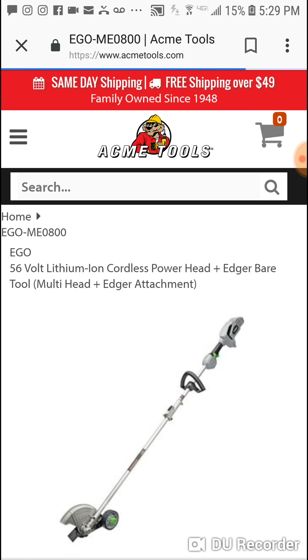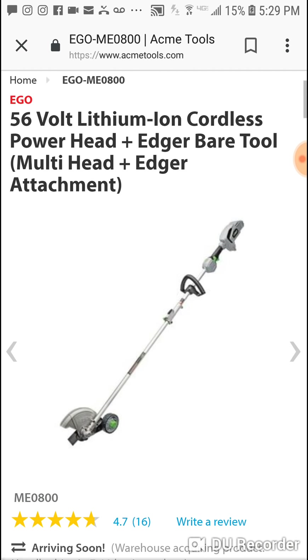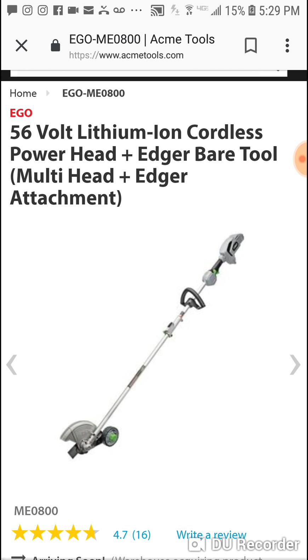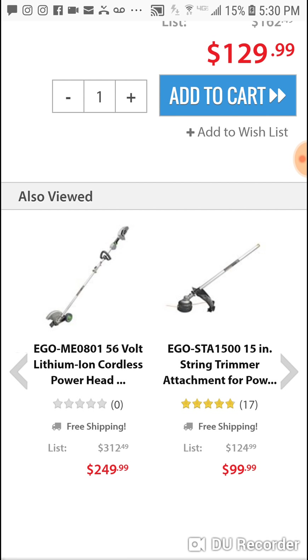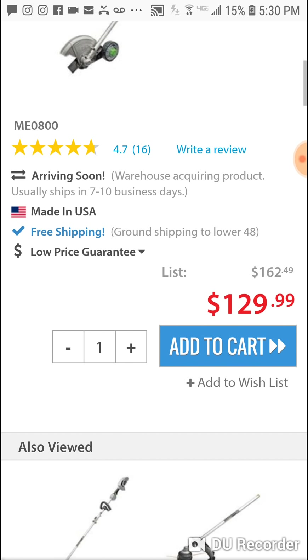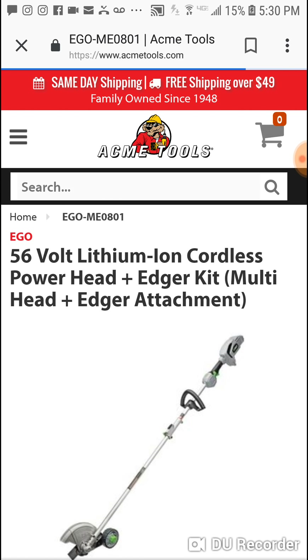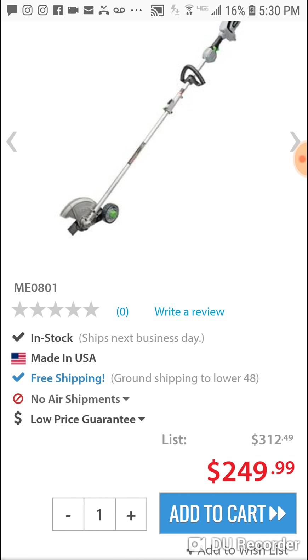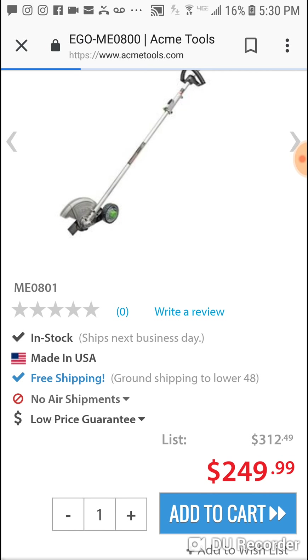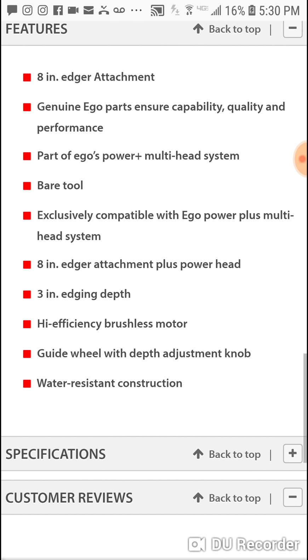I know a lot of you aren't into outdoor power equipment so I won't spend too much time, but you get the power head and the edger for $129 — bare tool. That seems really light to me. But here it's $249. I don't get it. Multi-head and edger attachment — right? $129 versus $249. This might be a little mistake going on at Acme Tools. It's an 8-inch edger attachment, genuine EGO parts, water-resistant construction.